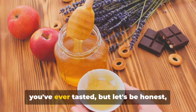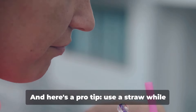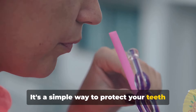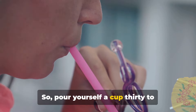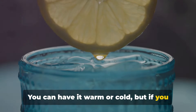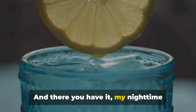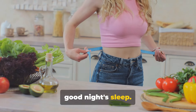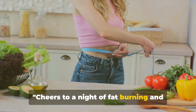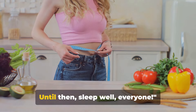Now this may not be the sweetest drink you've ever tasted, but let's be honest, the health benefits are simply too good to pass up. And here's a pro tip: use a straw while drinking this concoction. It's a simple way to protect your teeth from the acids. So, pour yourself a cup 30-45 minutes before bedtime. You can have it warm or cold, but if you prefer it cold, add the honey separately as it won't dissolve in cold water. And there you have it, my nighttime concoction for a metabolism boost and a good night's sleep. It's a simple, natural and effective way to burn fat while you sleep. Cheers to a night of fat burning and deep sleep! If you enjoyed this, let me know and I might share my morning routine next time. Until then, sleep well, everyone.